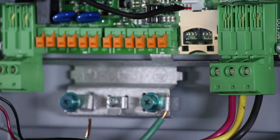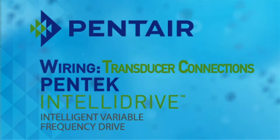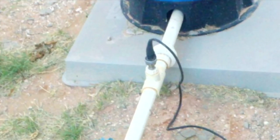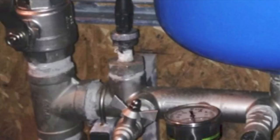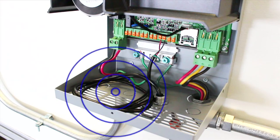Next we'll connect the transducer cable. Make sure that when installing the transducer that it is installed after the tank and directly in the flow of water on a straight run pipe. You don't want to float the transducer, install before the tank, or before a tee, as these situations will not provide the Pentek IntelliDrive with accurate readings, and therefore the unit will not function correctly. Also, after installing the transducer and running the cable to the Pentek IntelliDrive, make sure that any extra transducer cable is cut and removed — never coiled on the outside or inside of the Pentek IntelliDrive housing, as this could result in RFI interference which can damage the drive.